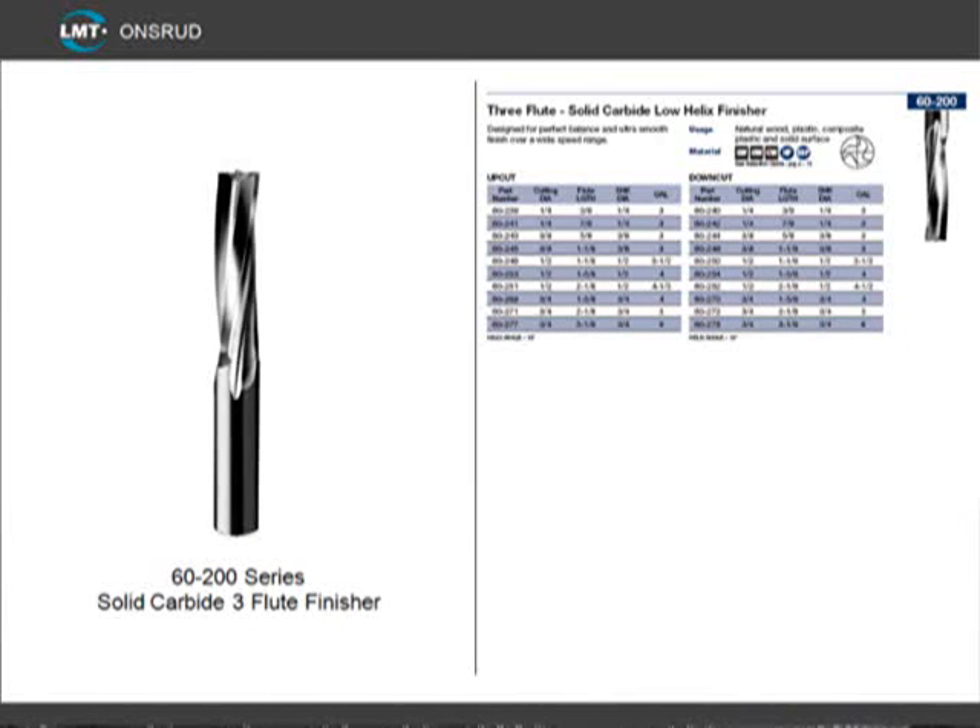The last tool is our 60-200 series, which is a solid carbide 3-flute finisher, and is available in an upcut or a downcut flute. When a smooth edge finish is needed, this is the tool to use. This tool should only be used as a finishing tool, except for when cutting cast acrylic — then it can be used as a rougher/finisher and produce a finished edge in one pass.